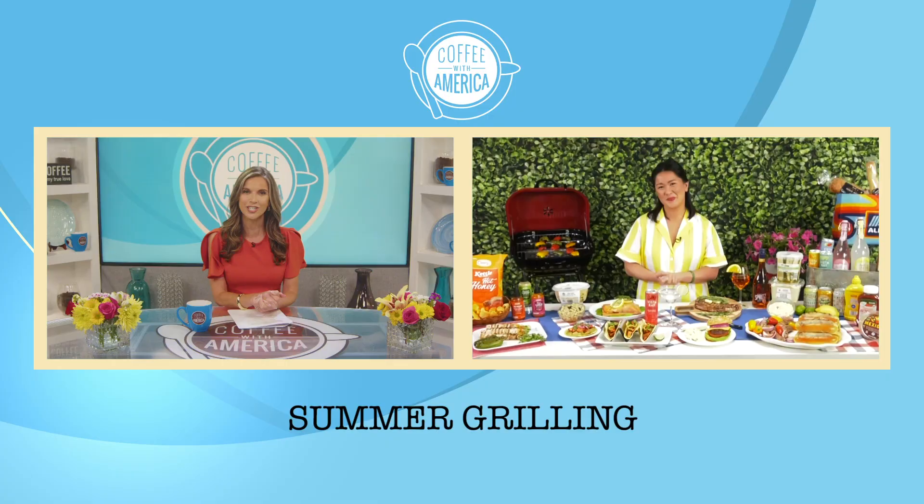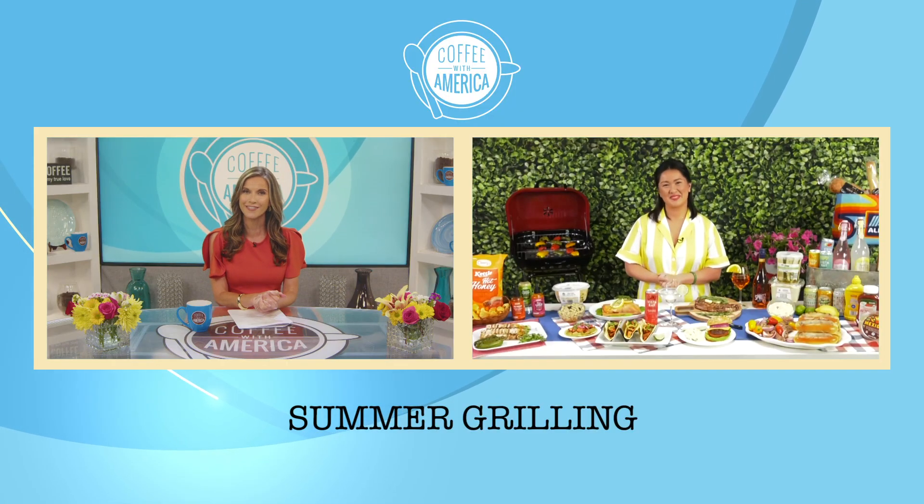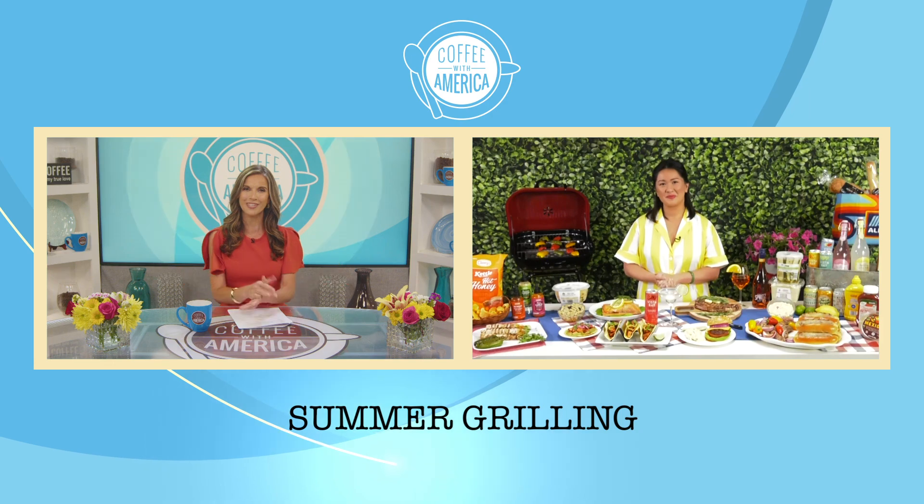Hi and welcome to an all new episode of Coffee with America. I'm Sasha Rionda. It's time for summer grilling inspiration. Chef Jess Larson is teaming up with Aldi and is here to share new recipes and ways to save. Jess, thanks for joining us. So what's the first thing to do when planning a summer party?